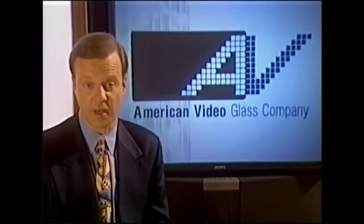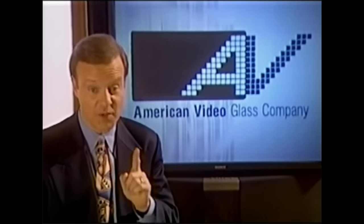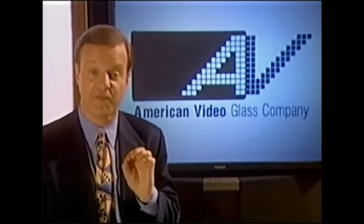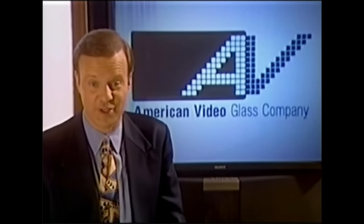Building superior products is a big part of the STCP story, but so is building a competitive company for the future. And with the addition of the American Video Glass production lines, STCP has become the world's first fully integrated manufacturer of direct view televisions.